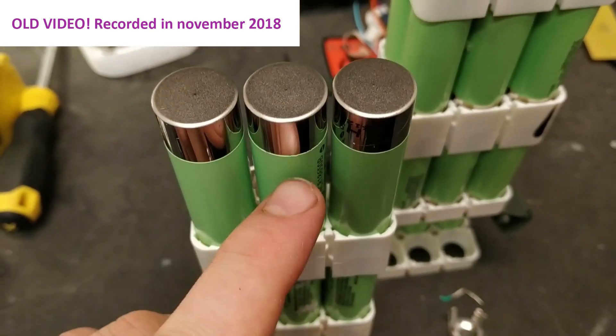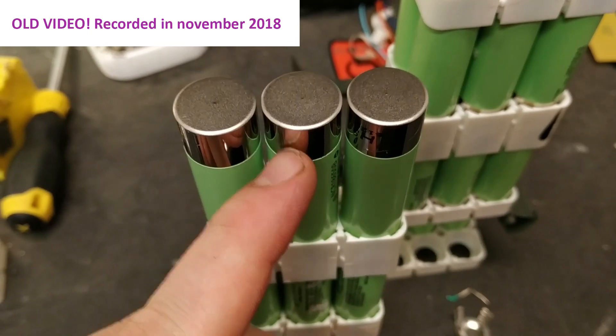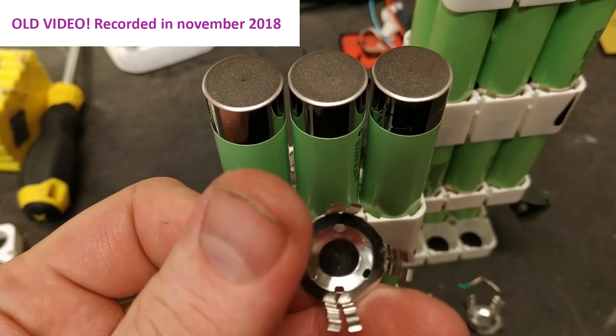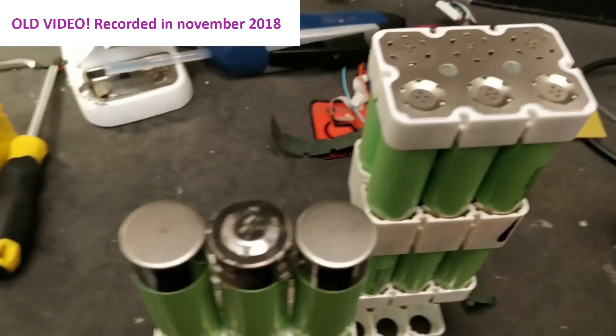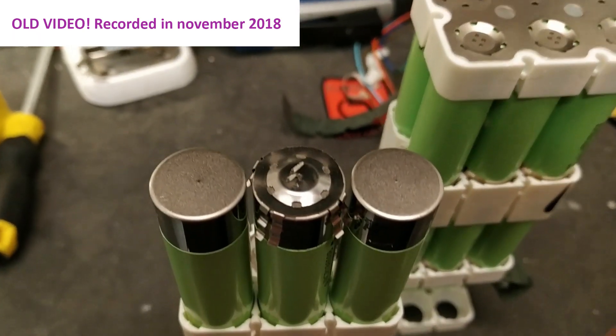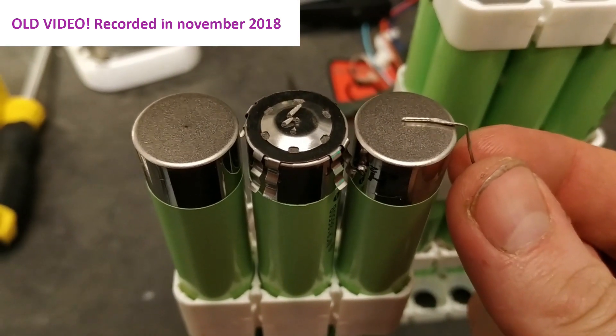First they remove a part of the heat shrink — this is actually the part where you have the date code, so I don't know how old these cells are. Then they just add these kind of springs.